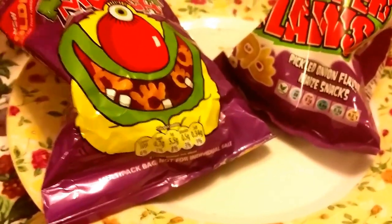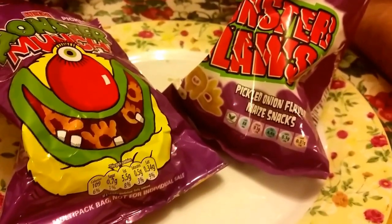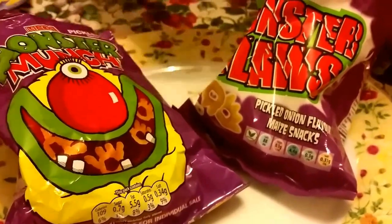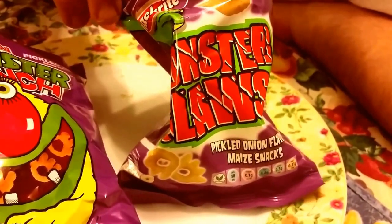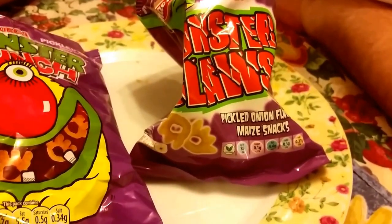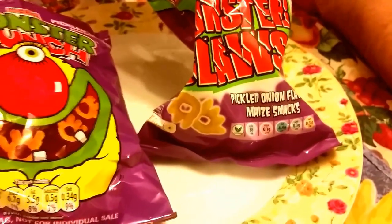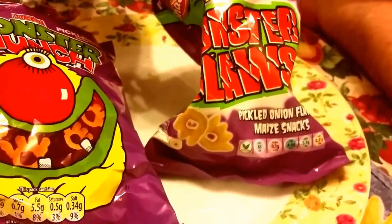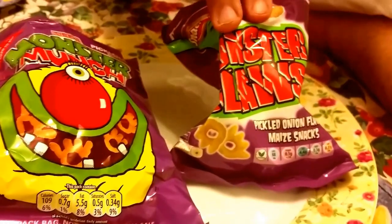Price-wise, the Monster Munch is around about a pound on special offer for five or six bags, but the original price is around one pound sixty. Aldi's is a pack of 12 - I think it's about 99p - yes, 99p for 12 packets. They come in pickled onion, beef, and spicy flavors for 99p - under a pound by a penny. The other one you're paying over that occasionally just for five to six bags in one flavor.